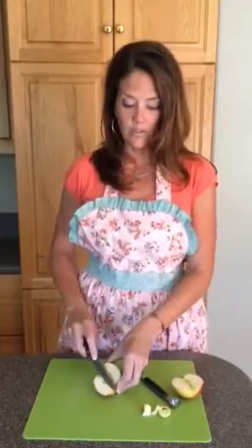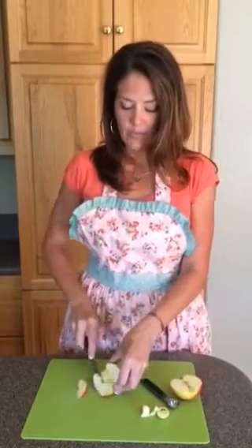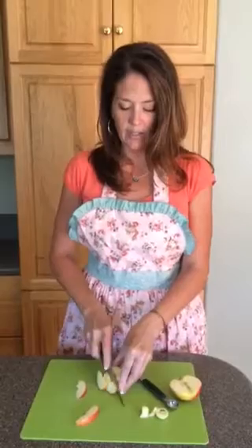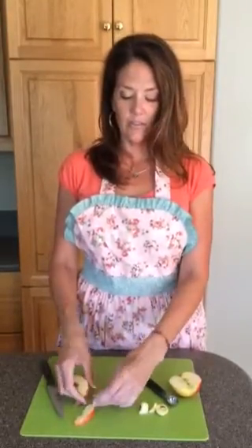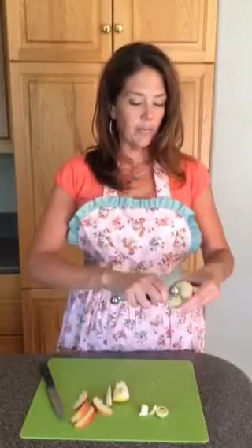From here we're going to either slice it for eating or you can fill it and bake it. There's a lot of different fun applications you can do with an apple that has been cored. It's a lot easier than pulling out a knife and having to cut all of that by hand.